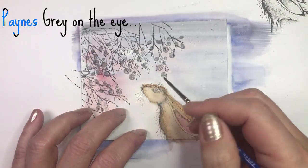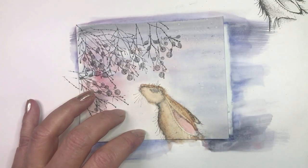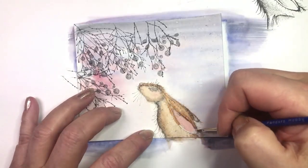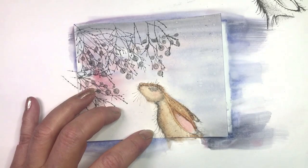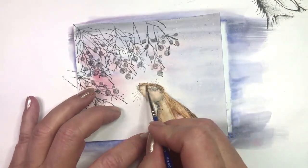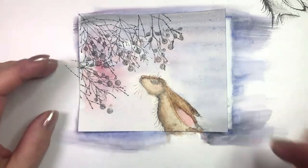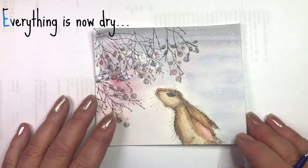Add Payne's Gray on his eye. Keep adding more layers to build depth, then dry it off.